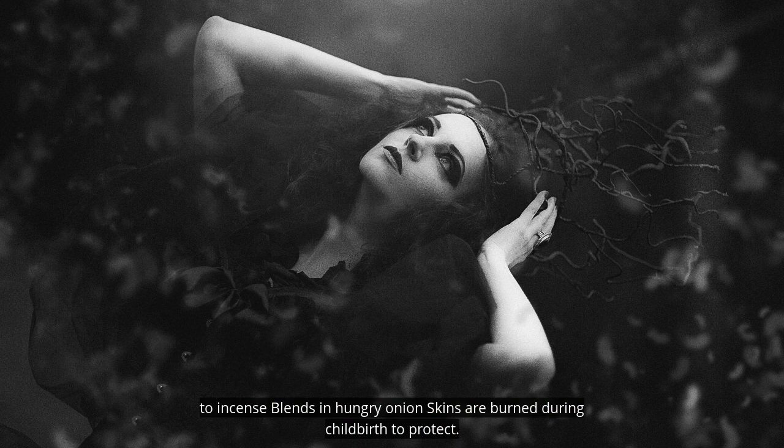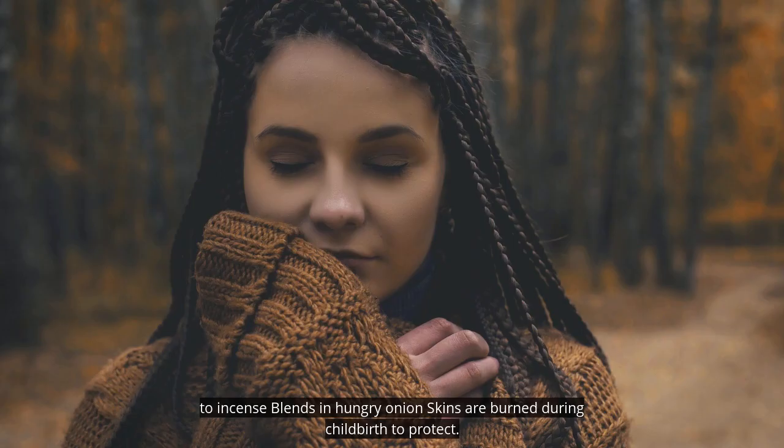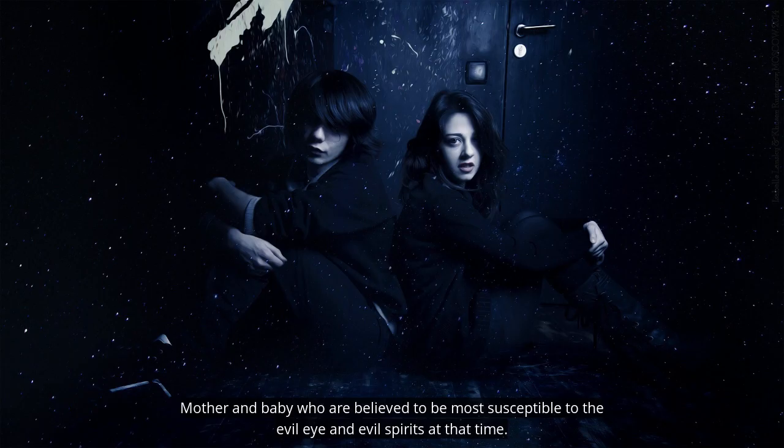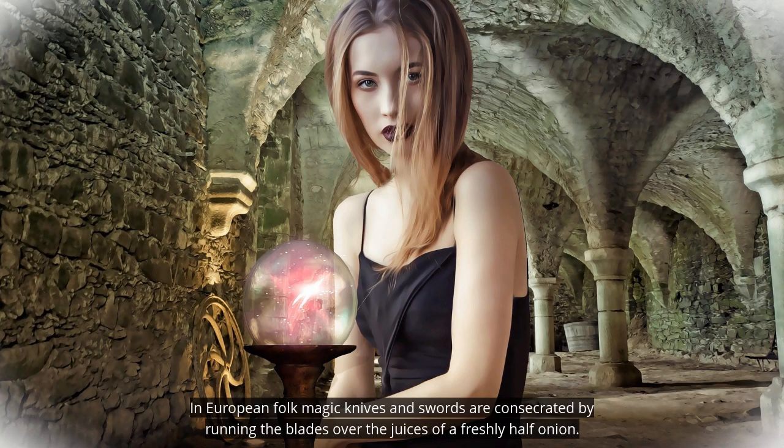In Hungary, onion skins are burned during childbirth to protect the mother and baby, who are believed to be most susceptible to the evil eye and evil spirits at that time.